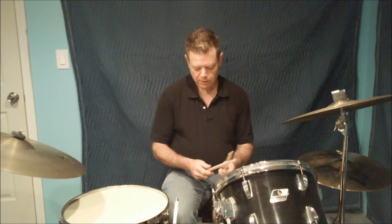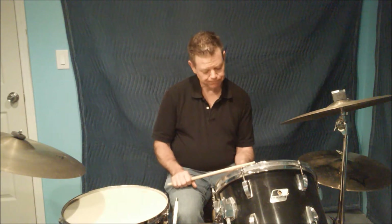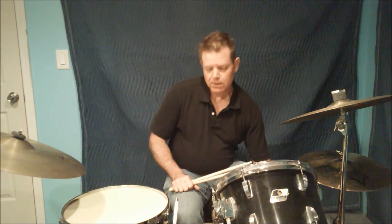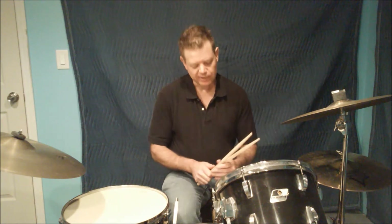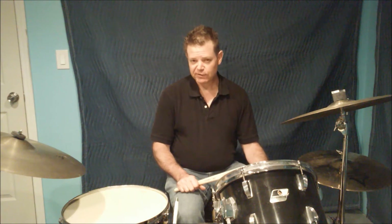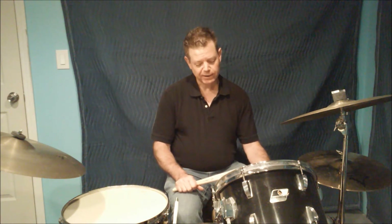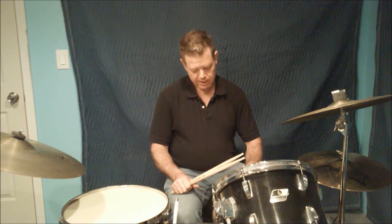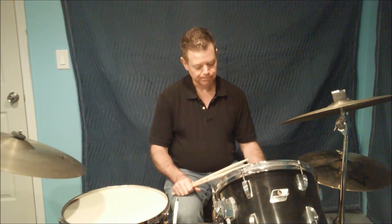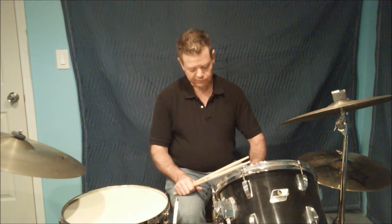The samba I'm going to demonstrate was made popular by drummers like Steve Gadd. It's a little bit different than actual Brazilian samba. Most of the time when you're playing the drum set, if someone asks you to play a samba, you're going to be playing with jazz musicians, you might be playing in a big band, a stage band, and really what they want to hear is the drum set version of the samba, not necessarily an authentic Brazilian samba. So that's what we're going to concern ourselves with today.